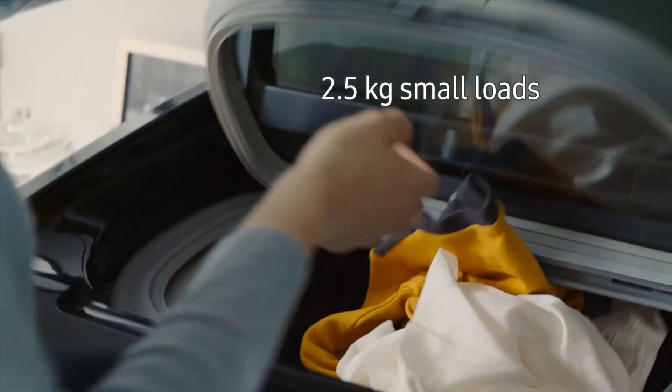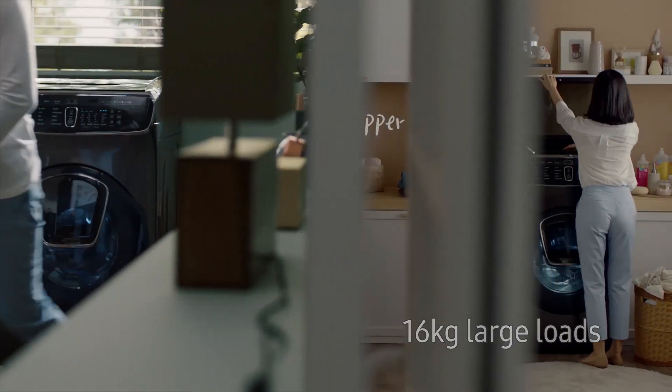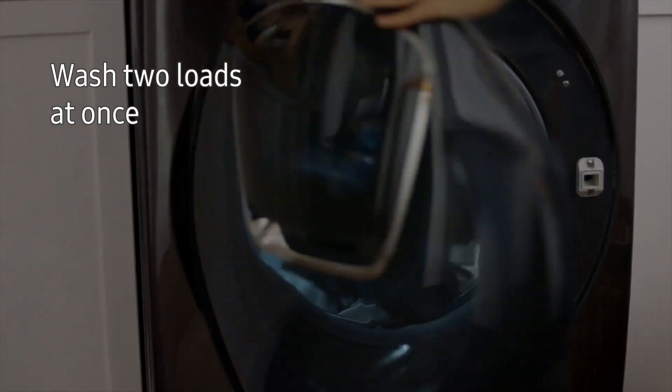Did your kids spill a drink on their clothes? Use the upper washer. And for daily large loads, you can wash in the lower washer. For colours and delicates that need to be washed separately, you can use the upper and lower washer independently, at the same time.